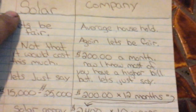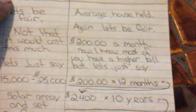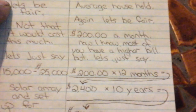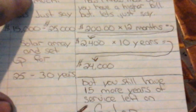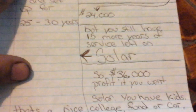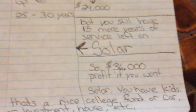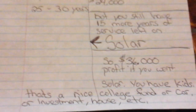Let's look at the electric company. Average household — let's be fair — $200 a month. $200 times 12 months equals $2,400. After 10 years, you're looking at $24,000. But you still have 15 more years of service left on solar. So that's a $36,000 profit if you went solar. If you have kids, it's a nice college fund, or if you need a car, or have investments, or need a down payment on a house.